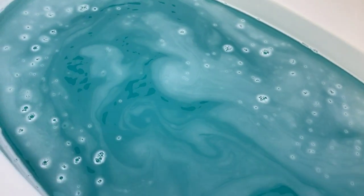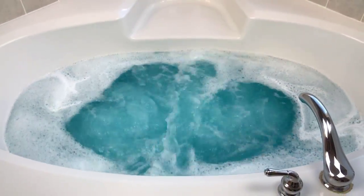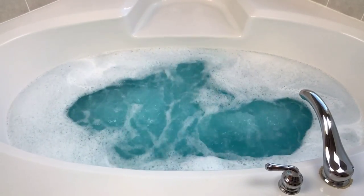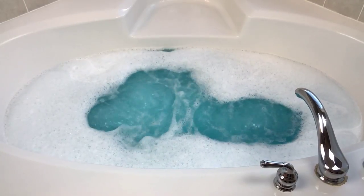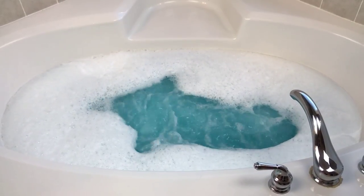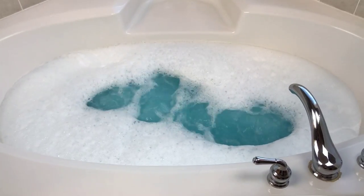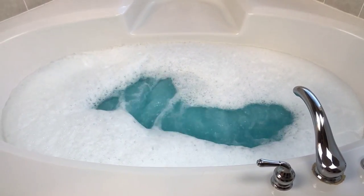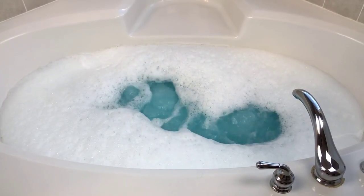Hang on a sec — this water color is so, so pretty. Well, I guess usually when you have foam, you will have bubbles. Wow, lots of bubbles!